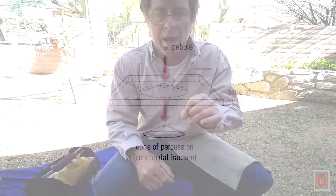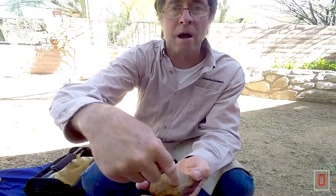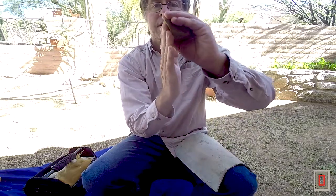Cryptocrystallines break with conchoidal fracture. What I'm going to do today is hit a flake. A flake is basically a cone that is struck out of a rock that is flakable. But instead of hitting the rock in the middle, you hit it on an edge of the rock where two faces of the rock come together at an angle less than 90 degrees.